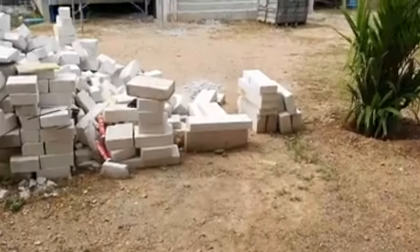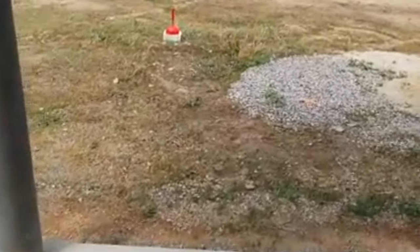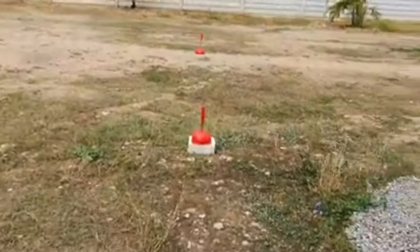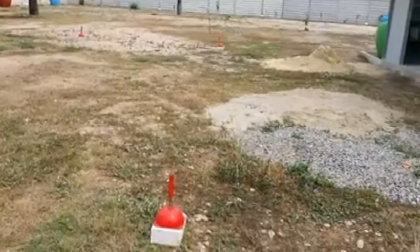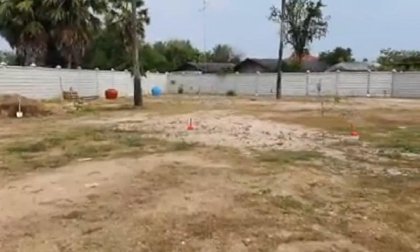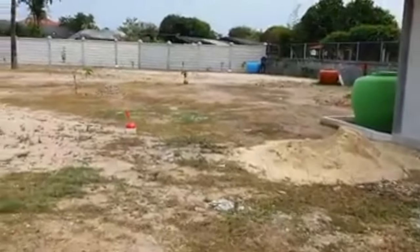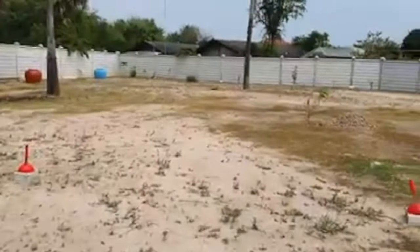Eventually this will all be turfed area with stepping stone pavers all the way up, and here it will all be concreted and tiled. Where the red markers are, that will be where the pool goes — 12 meters by 5 meters. And where the water jars are at the back is all Bea's garden. We're starting to put in mango trees, banana trees, coconut trees, and so on.